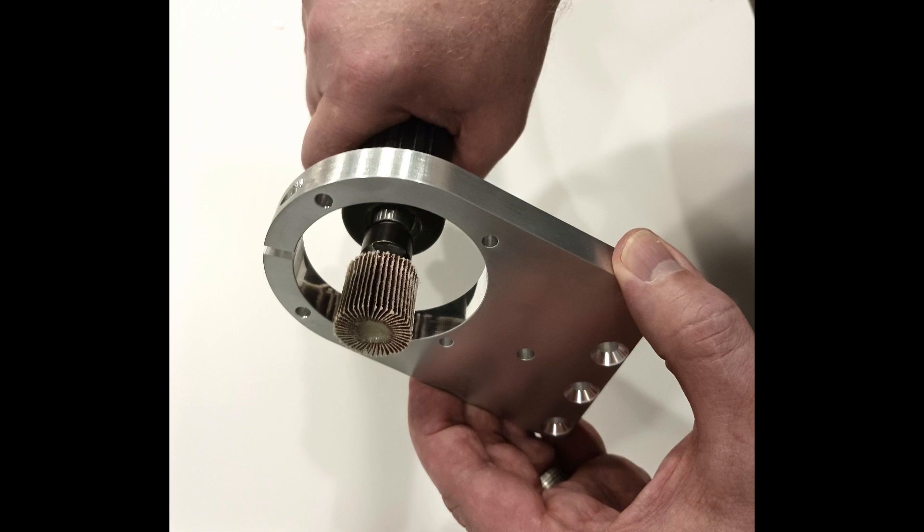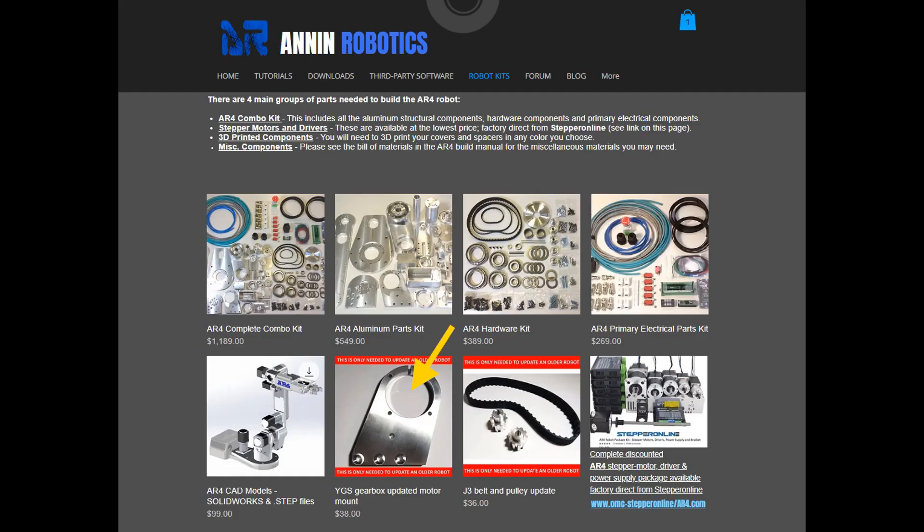You would just need to very carefully remove half a millimeter all the way around to create a one millimeter larger diameter. If you don't feel comfortable doing that, or if that doesn't work out for you, I'll also put this new motor mount for sale on the website as an upgrade or updated part.